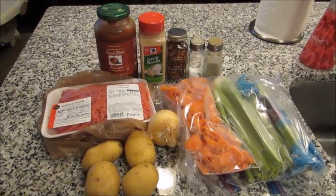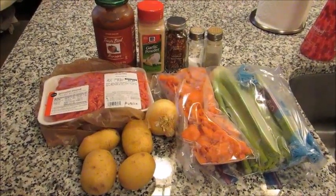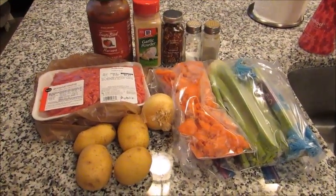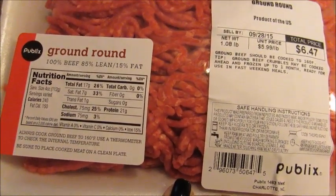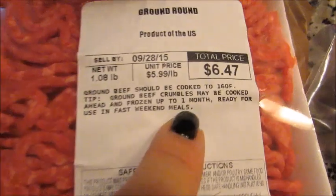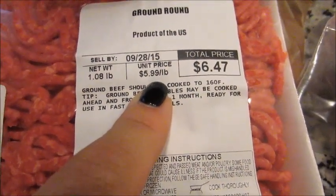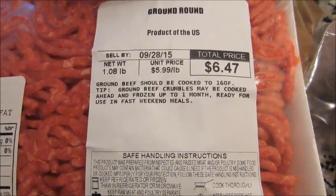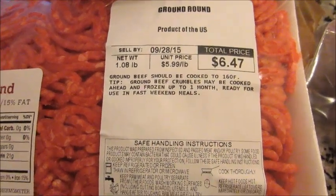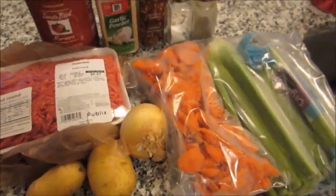Hey guys, Grady's mom here with cooking series volume 12. This is a crock pot recipe and it's also pretty budget-friendly, depending where you live. Ground beef can really vary — here on the east coast the 85% lean is about $5.99 a pound, but I've heard other places it can be as low as $3.99 a pound. If ground beef is cheaper where you live, it would definitely be more budget-friendly. It's really easy and a lot of these things most of us have in our pantry or fridge.